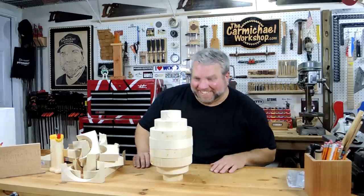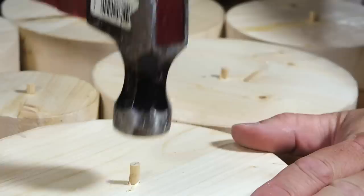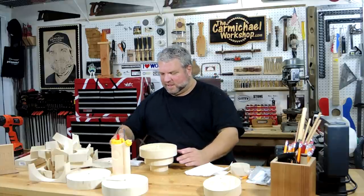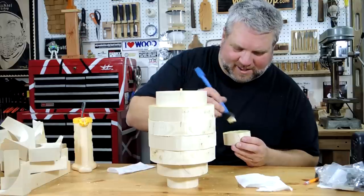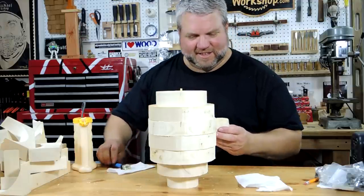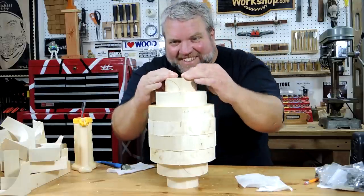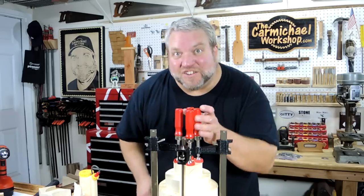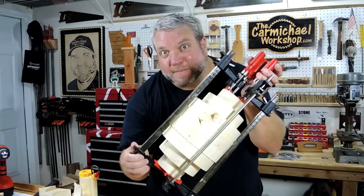That's a pretty good pileup right there. It's time for a drill. All right, I've got the pieces glued up in this oval formation, so I'm going to take a timeout and let this dry.